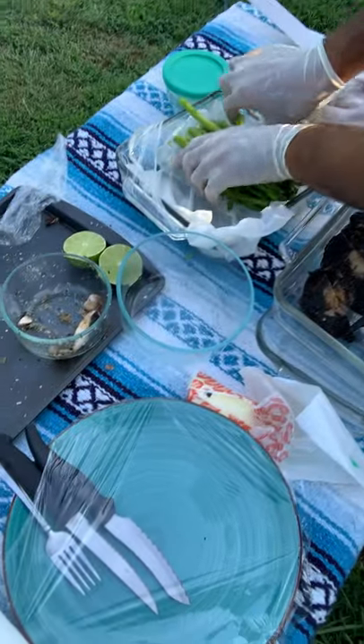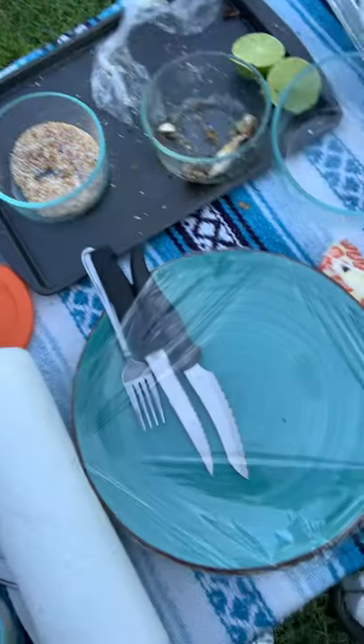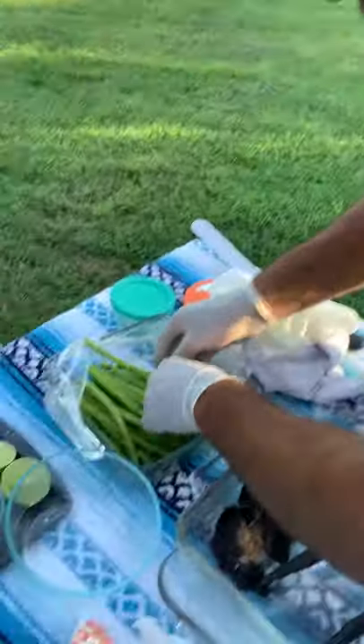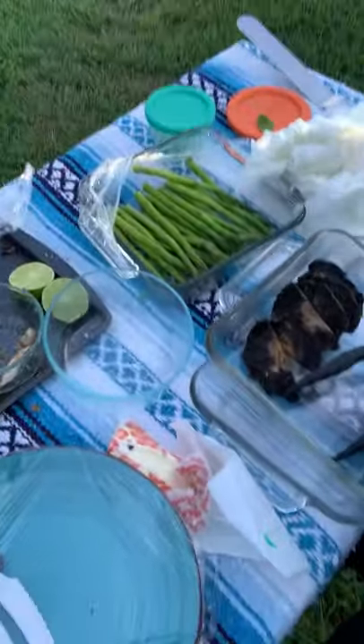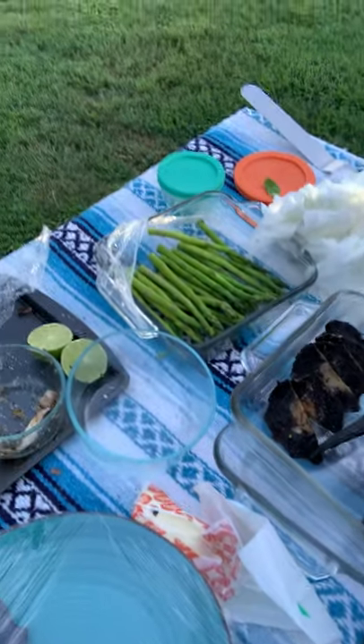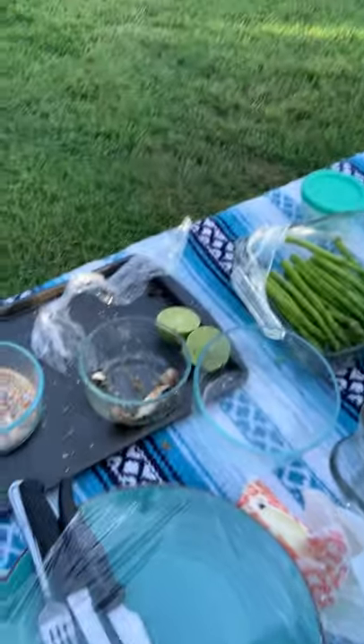Any protein after cooking, you should always let it rest for at least five to ten minutes. Especially steak — you got to let it rest a little longer. But chicken, about five minutes. Then all the juices redistribute back into that muscle and it's all nice and juicy. You cut it too soon, all those juices are going to go bye-bye.